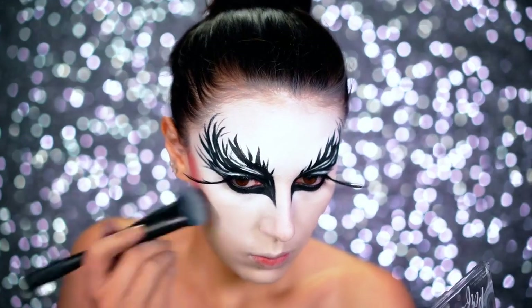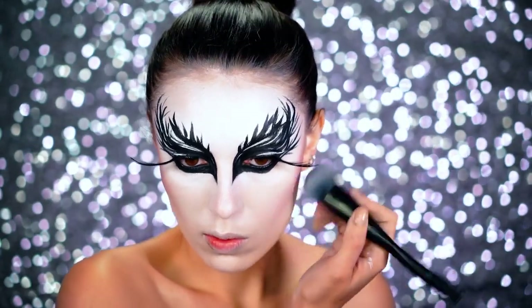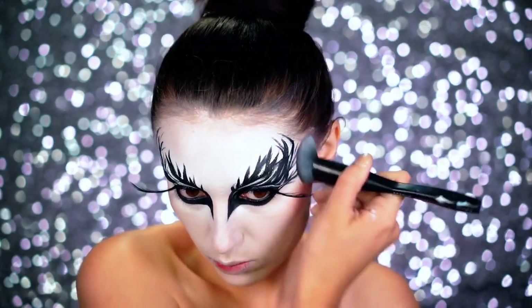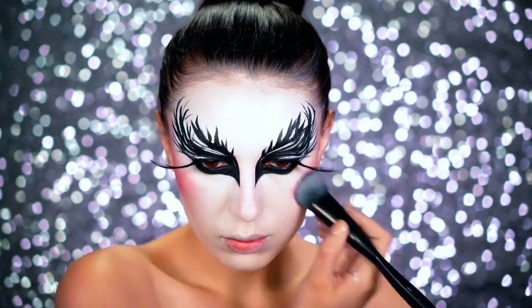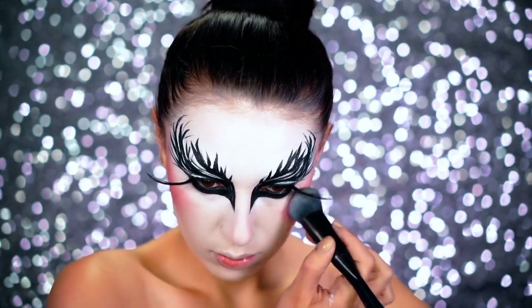I wanted this ballerina's face to be super contoured and snatched — lifted, everything like that. So I went in with a brick-colored eyeshadow first and applied that to the tops of the cheekbones going down onto my chin area to give a really thin bone structure. Then I grabbed that same color and really packed it onto the tops of the cheekbones to lift the face even further, blending with my foundation brush.